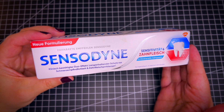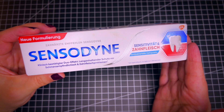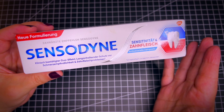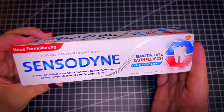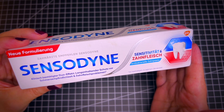This is the Sensodyne Gum Sensitivity Toothpaste. Like all Sensodyne toothpastes, this one is great as well, especially if you have sensitive teeth or some issues with your gum. This is an amazing product.